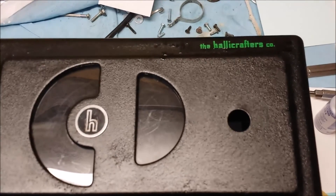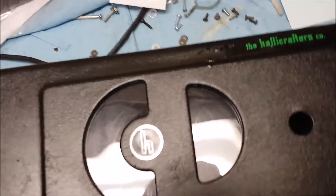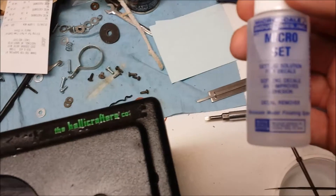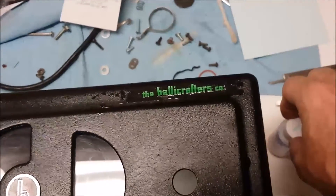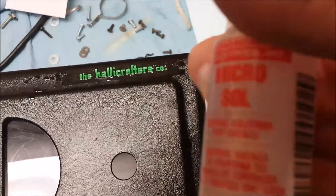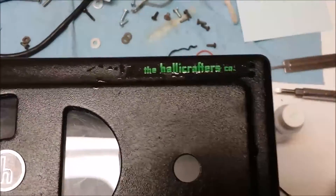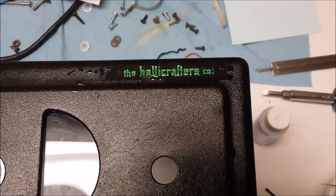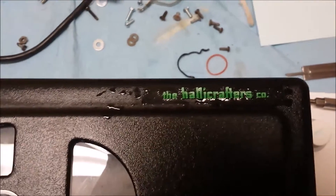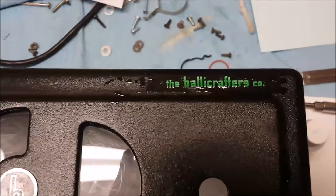We're starting to apply the decals that we got from Radio Days. The way we're doing it is using Microscale Micro Set and Micro Sol. From the instructions, we apply the Micro Set, lay the decal down, soak the decal in water, put it down and get it positioned right. Then after it's positioned where we want it, we apply the Micro Sol with a brush, and it's supposed to melt the decal into the surrounding surface so it looks like it's been painted on. We'll let this dry and see how it turns out.